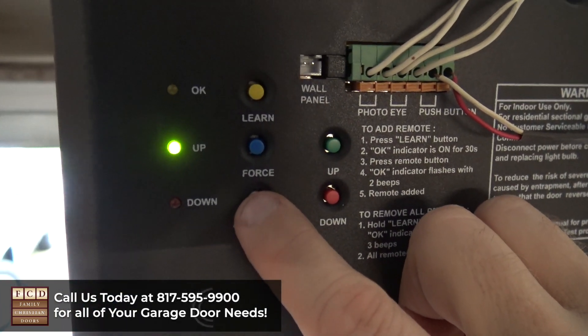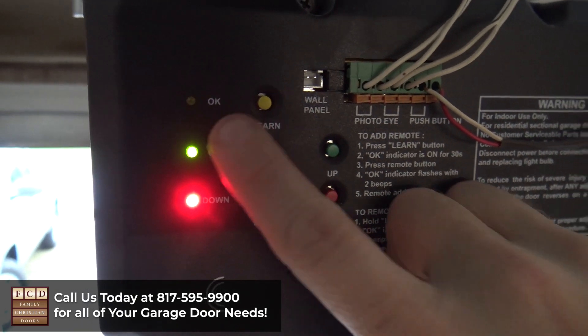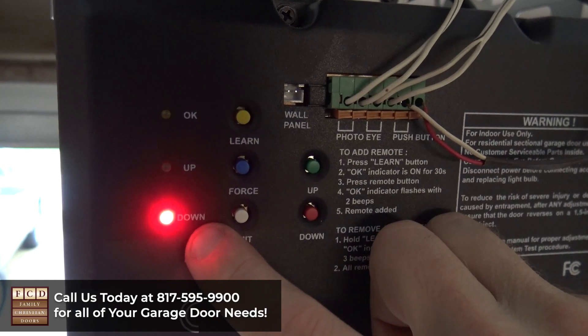Once it's in the location you want, press the limit button again. The OK button is going to flash and now both lights will light up. Press limit again and press it again so that it's on the down limit.